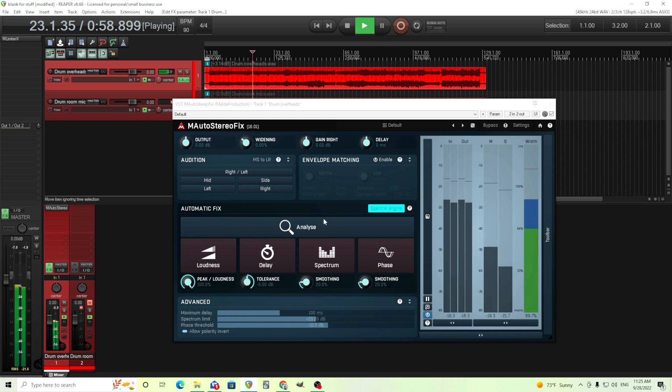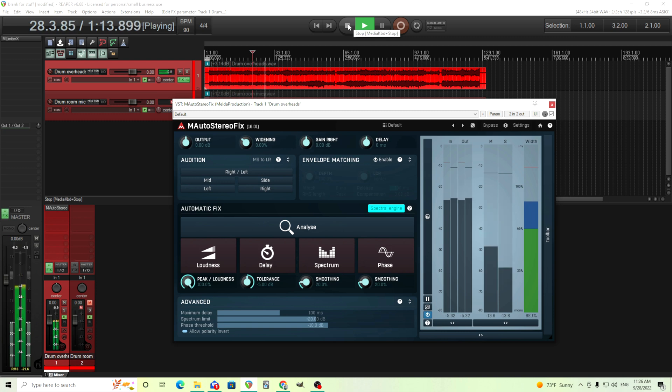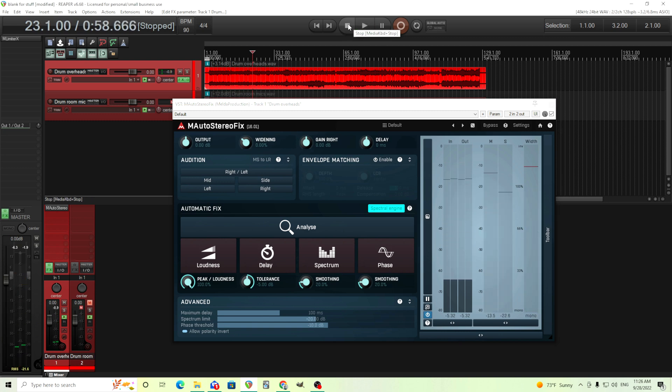So now I have it analyzed and let's start turning these on. We'll go through them one by one.